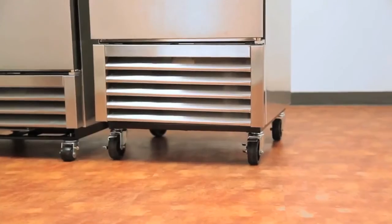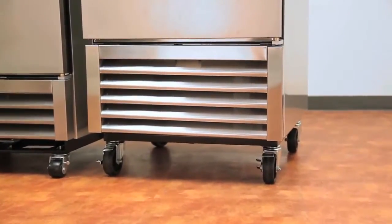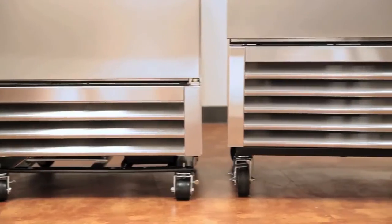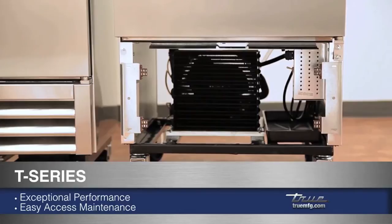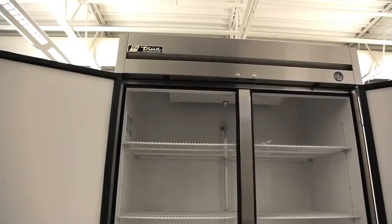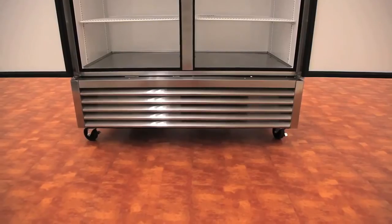The bottom mount design of a T-Series has many advantages. The first is an easily removable grill which provides easy access for maintenance. This simplifies the important process of cleaning the condenser. With the condensing unit on the bottom, not only does it operate in the coolest environment, it also offers top storage and a no stoop lower shelf.